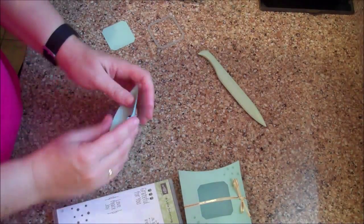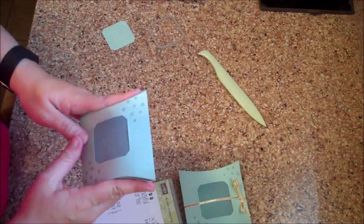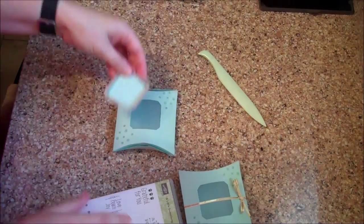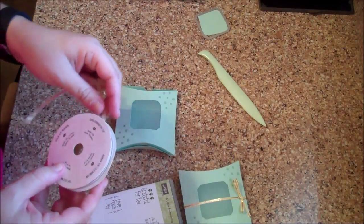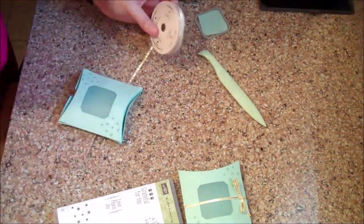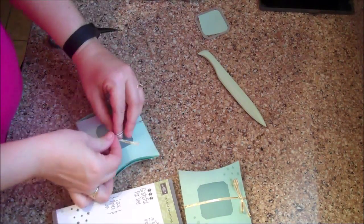You can either leave it that way, or you could fold them in like you do a box, where they intertwine with each other. You can also use the piece that your die cut out to create a little tag to go along with this. I'm going to use a piece of gold 1⅛ inch ribbon since that's what I have on hand — I'll cut a piece of this and tie that.